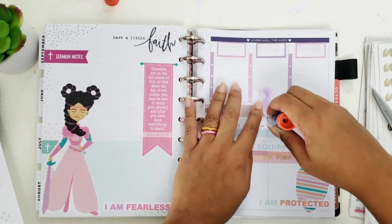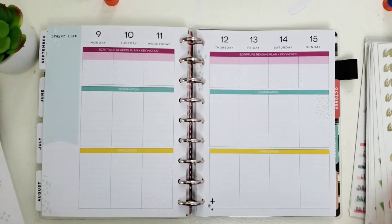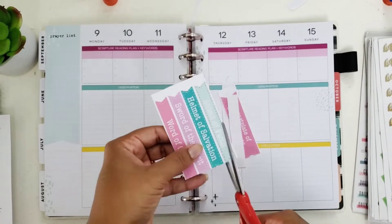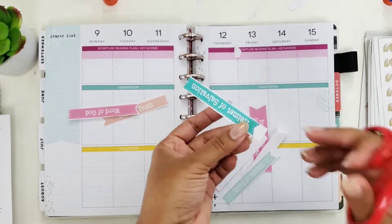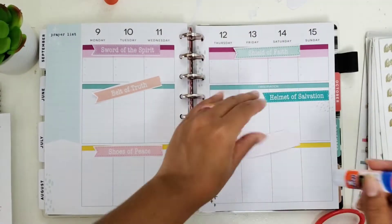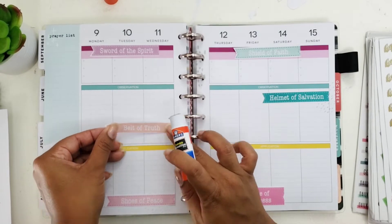I'm going to cover the habit tracker section and then flip over to the other side. Within this section you'll see me using all these beautiful little banners — each one illustrates a different part of the armor of God. I'm going to take a deeper look into each part and reference scripture that correlates with each one. She includes all of the pieces of the armor of God plus the Word of God, so instead of six there are seven. I'm actually not going to use the Word of God banner since it's already covered by the sword of the Spirit.